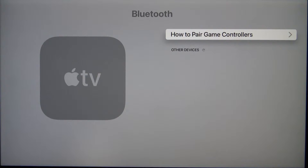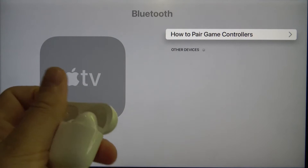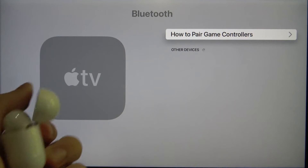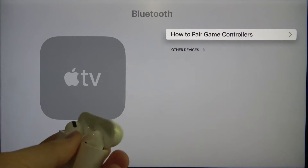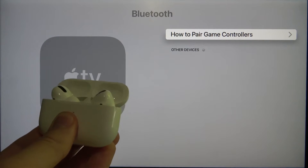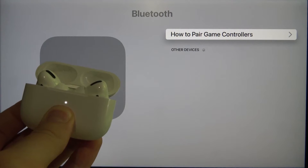Now we have to grab your AirPods. In my case I will use the AirPods Pro. Open the case of your AirPods and use the back button to move them into pairing mode. You have to click and hold it, and when the indicator on the front starts blinking you have to release that key.